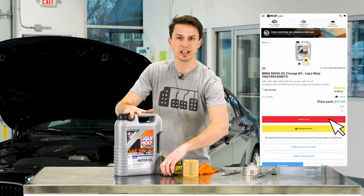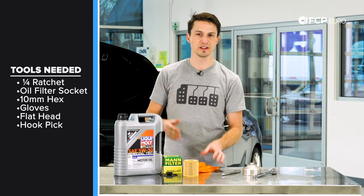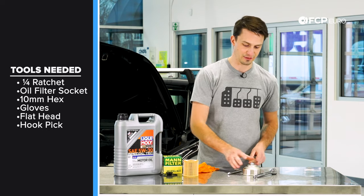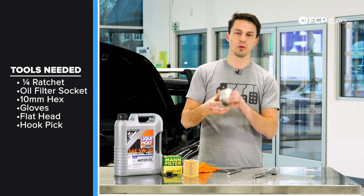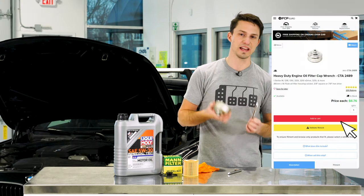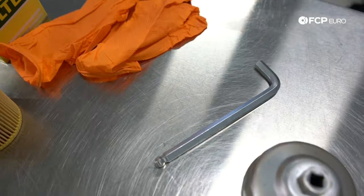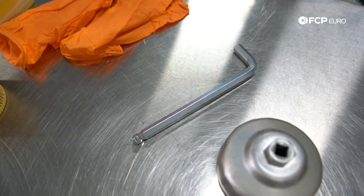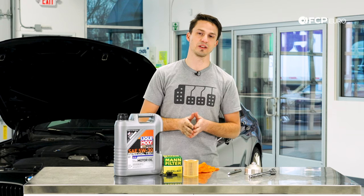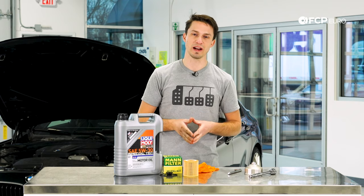We're going to use some rubber gloves just to keep the oil off our fingers so we stay nice and clean. We have a 10 millimeter allen wrench to get the drain plug out, and we have this CTA oil filter wrench sold on the site with a ratchet to turn it. If you don't have this you can also use a strap wrench, but we do recommend purchasing this tool — it'll make your life a whole lot easier. We're going to be doing this job driveway style, jacking the car up with a normal hydraulic jack, putting some jack stands under it, and rolling under it ourselves.